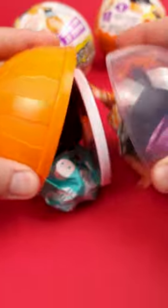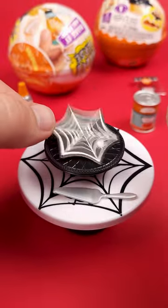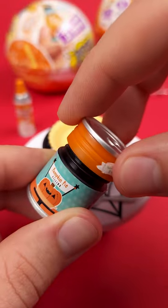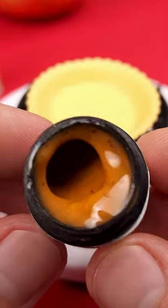Today we'll be making the pumpkin pie. First things first, we're going to put a little Halloween themed pie liner on the black stand, then we'll get our pie crust, place it on the stand, and open our resin — or sorry, pumpkin pie filling.